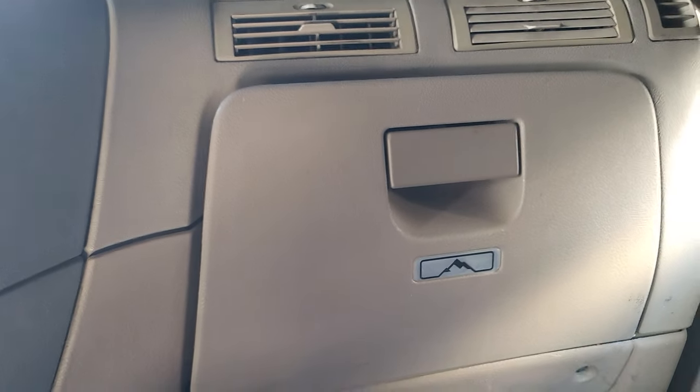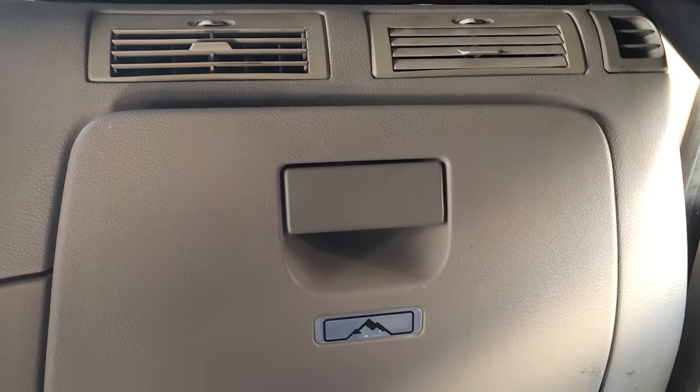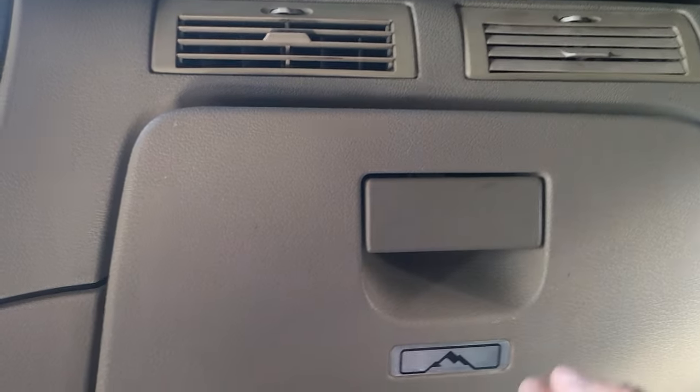This is a quick video where I'm going to show you the diagram for the fuse box. This is an older model Freightliner Cascadia — this is a 2013 — so if you have this kind of truck, the older model ones, and you have the same kind of glove box, then you're most likely going to have the same type of fuses.